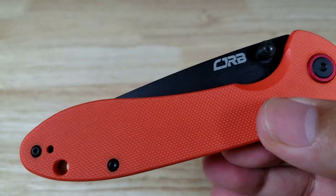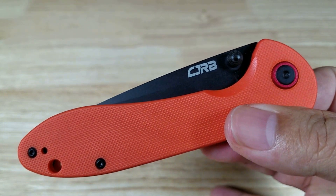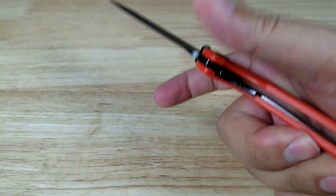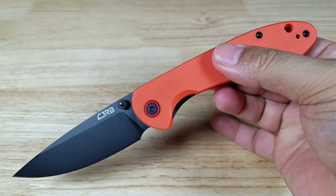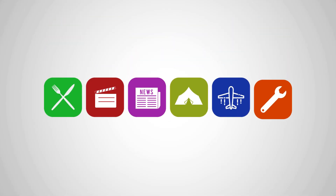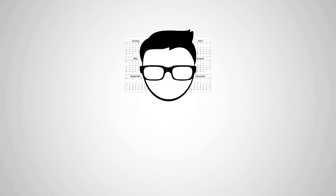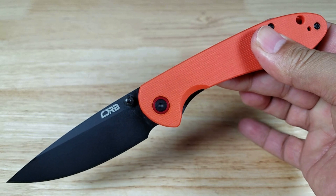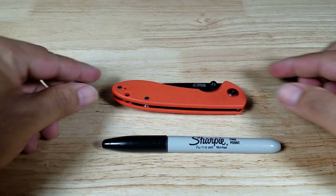Welcome back everybody. Thank you for watching another video. Today we're going to have a look at a classic drop point blade from CJRB — the Feldspar. As always, if at the end of the video you want to purchase a Feldspar, make sure you check out the link in the description below.